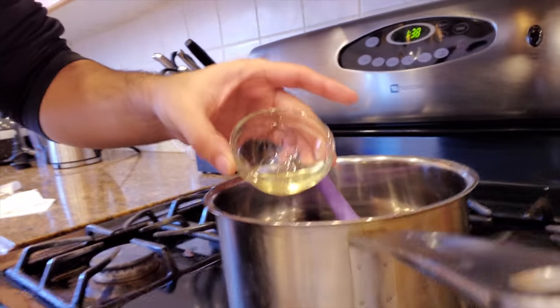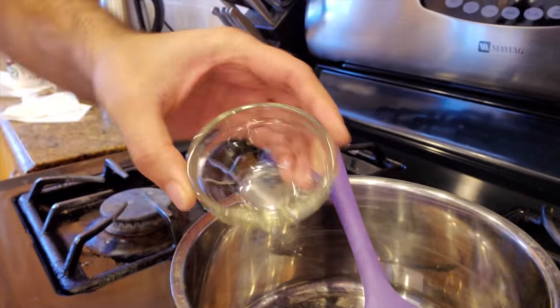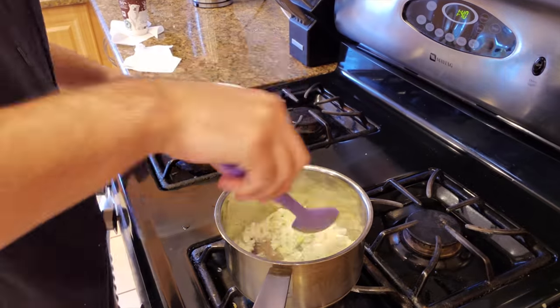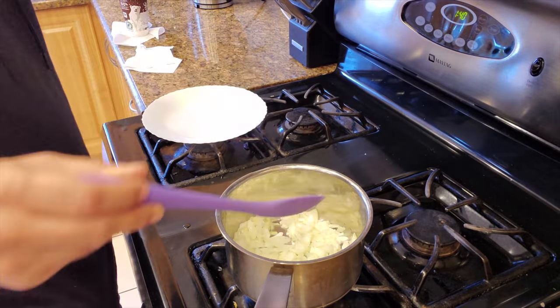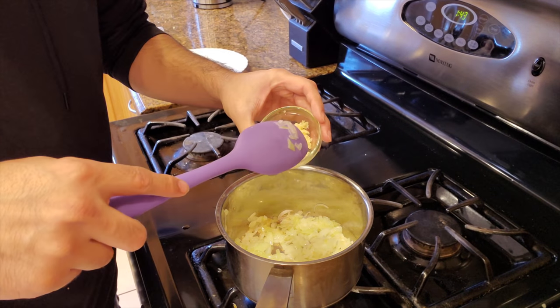We're going to take two tablespoons of cooking oil in a small pot on medium heat. Let it warm up and then toss in the onions, cooking until they become translucent. Next, add the crushed garlic and stir for about 10 seconds.